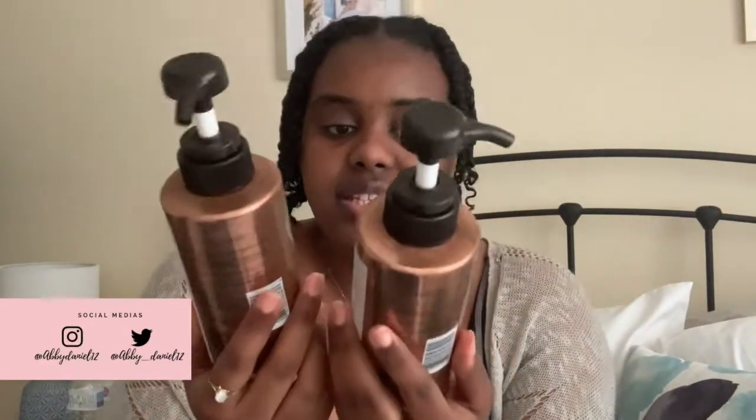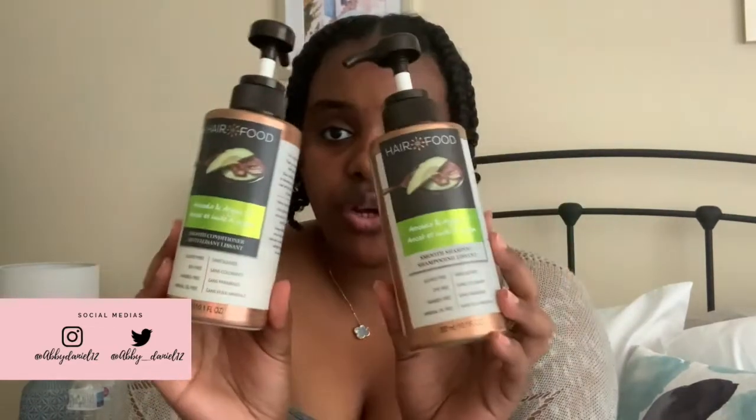Without further ado, let's start. I'm going to be reviewing the Hair Food shampoo and conditioner — this is the avocado and argan oil line. I grabbed these from my local drugstore; I had been eyeing them for a while because I thought the packaging was really cute. It said sulfate free, dye free, paraben free, and mineral oil free, so I thought this was going to be a good one — but I was surprised.